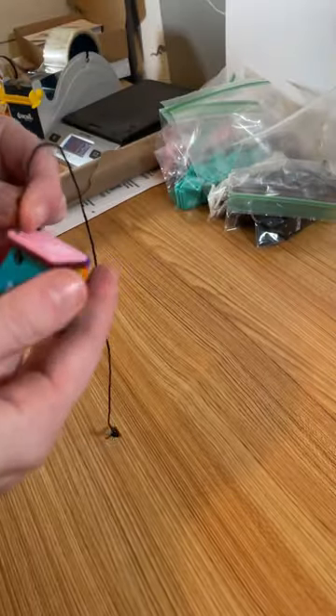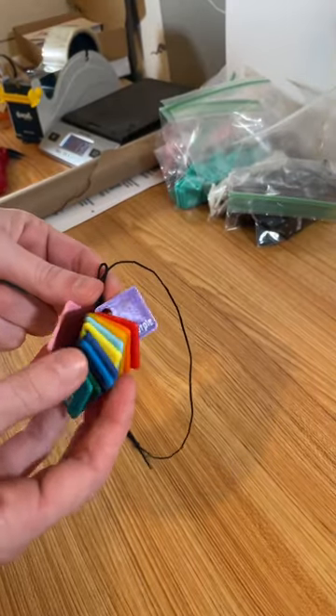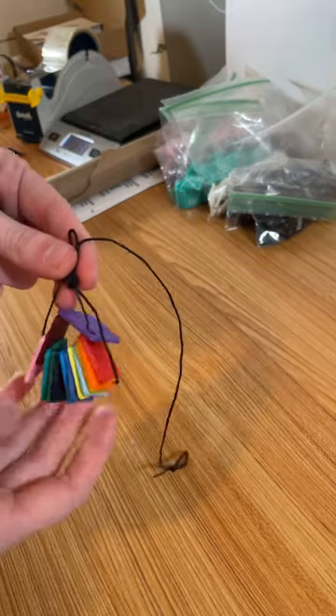Here's all the color swatches that I've got printed so far. Quite a few, but still a good ways to go.